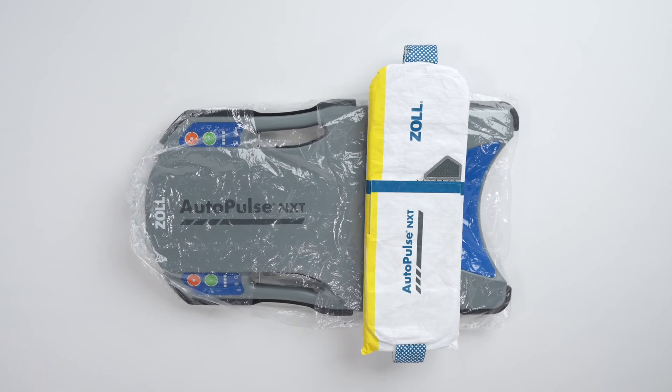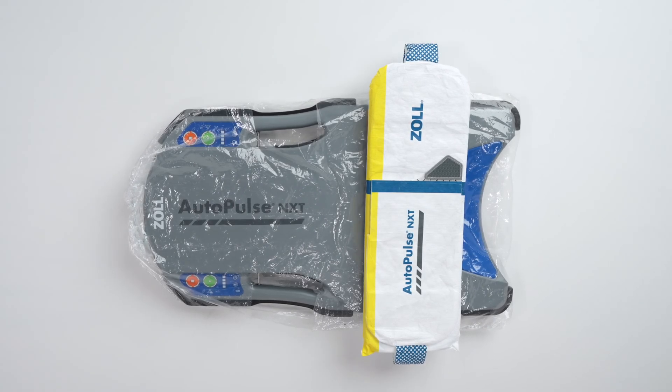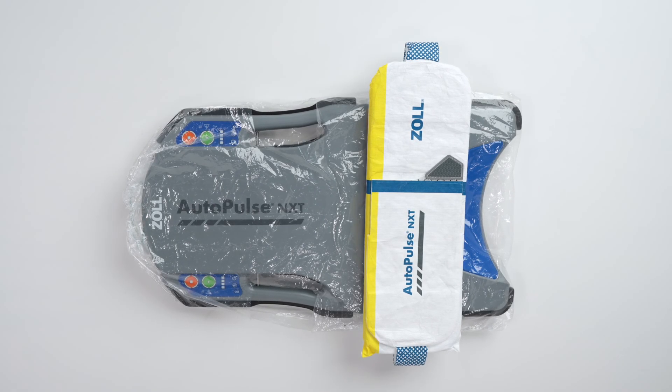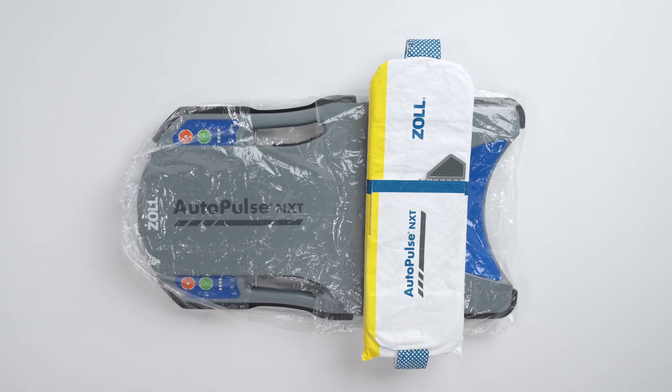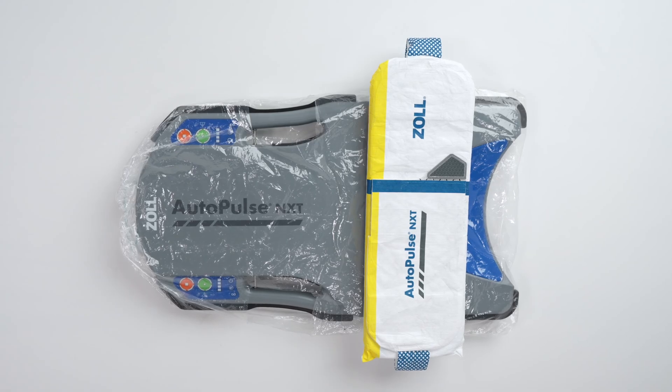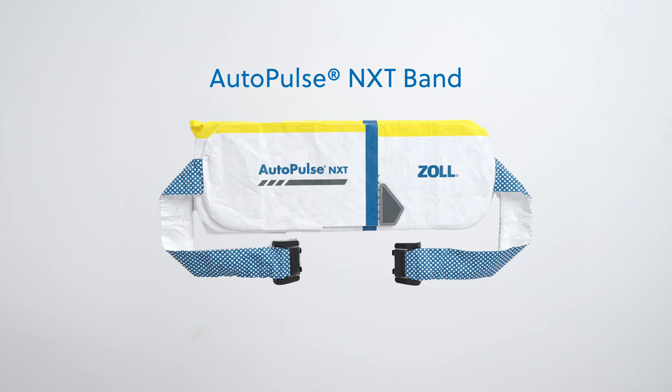The AutoPulse NXT resuscitation system includes a hygiene barrier. The hygiene barrier is a plastic cover that helps reduce contamination during use. Learn more about how to apply it in the module entitled Hygiene Barrier.